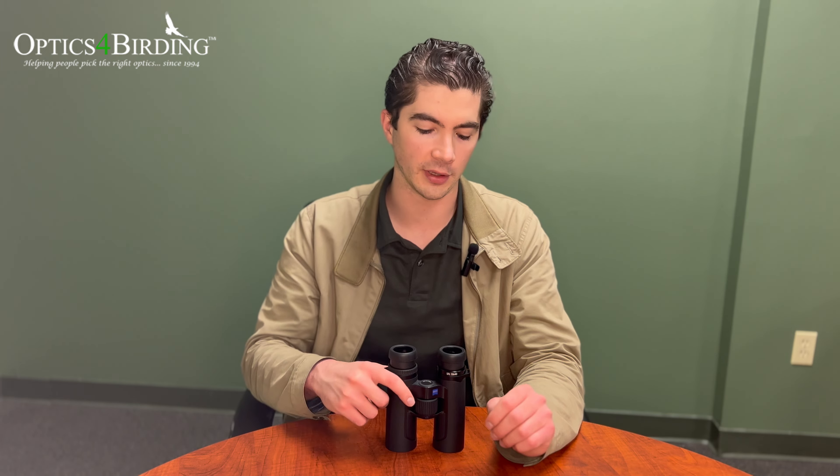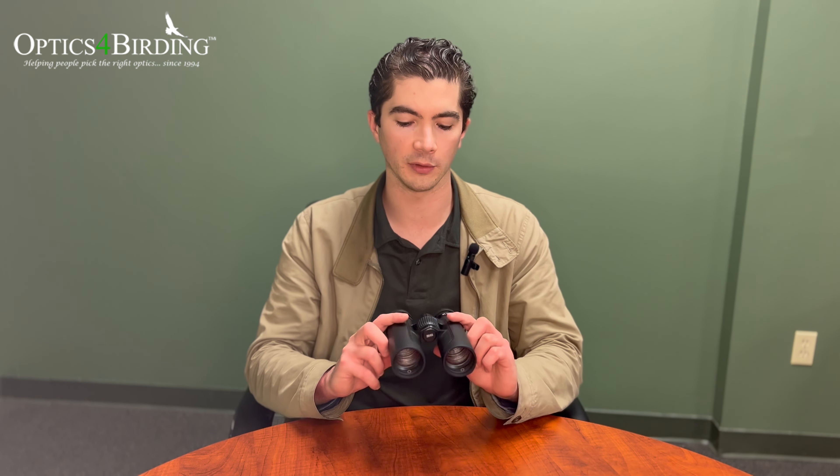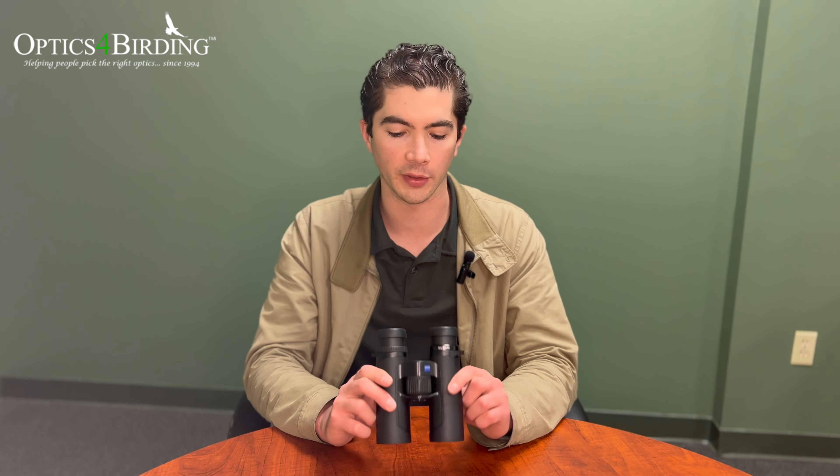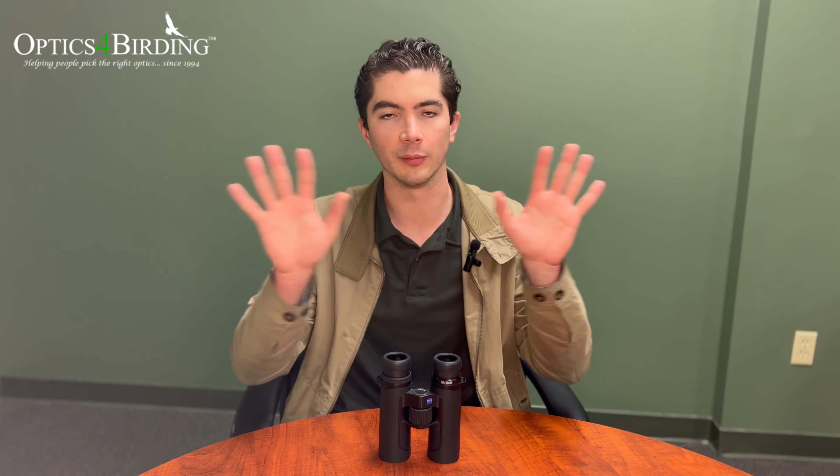On top of that, they do have the same lens coatings that both of those binoculars have to give you the most light transmission that you can get. The SFL has gotten about 90% light transmission, which is not quite as high as the Victory SF, but it's still amazing for most birding and hunting applications. These also have the field flattening lens that Zeiss uses in the Victory SF, which gives you a nice pristine image across the whole field of view. That way you don't get fuzzy edges — the whole image is nice and pristine.